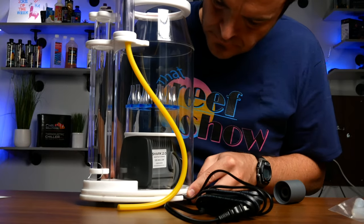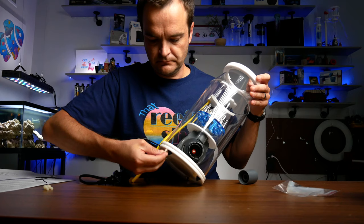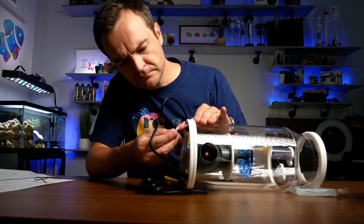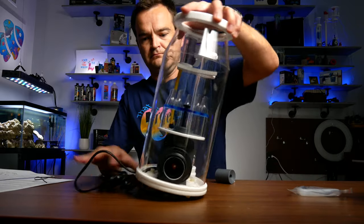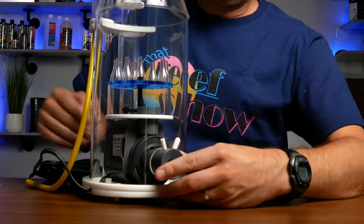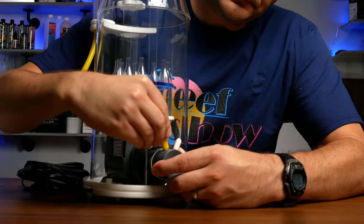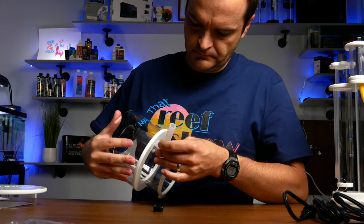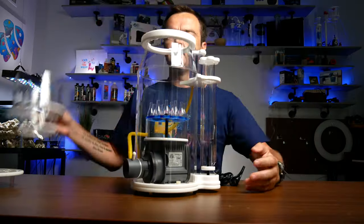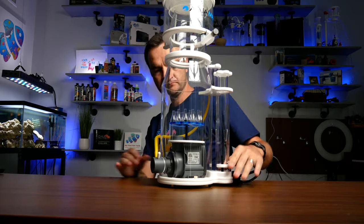After aligning the power cord in the base plate, reattach the skimmer body to the base plate with the included plastic screws. Next, insert the Venturi through the skimmer body into the CJ Shark pump and attach the yellow airline tubing. Finally, attach the silicone drain elbow to the collection cup and secure it with the included zip tie, then attach the collection cup and lid by gently tightening it to the skimmer base.